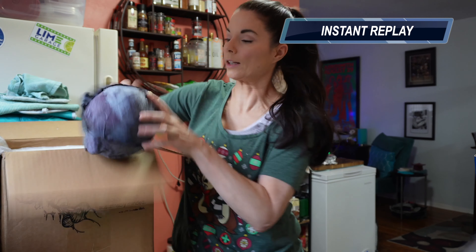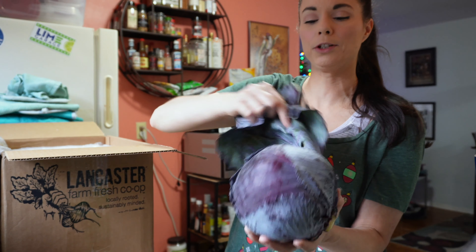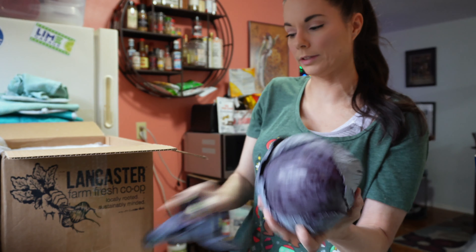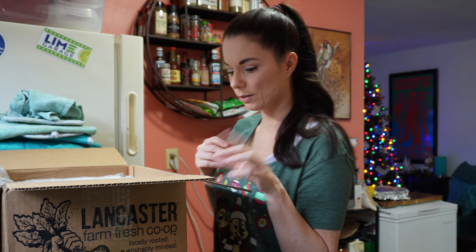This looks like a red cabbage. Let me take off the outer leaves — this looks nice, it's a good looking red cabbage. I'm going to have to make something with some cabbage now.